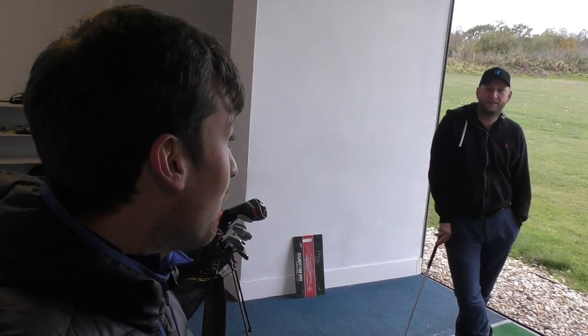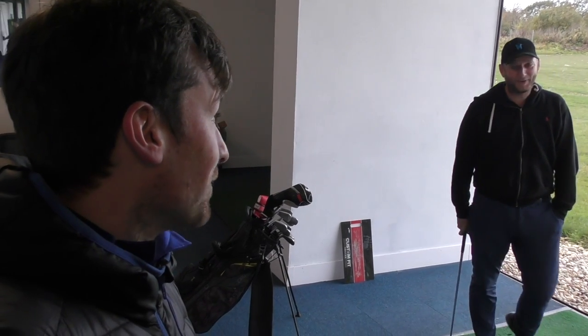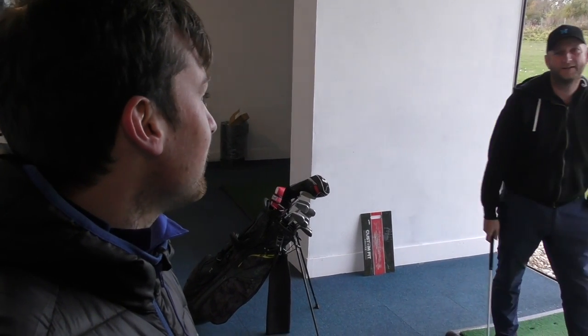Hello everyone - this is a bit of a double take - we just had a flock of seagulls flying overhead. We're down here at Kingswood with Paul. Hello! Not seen you for a while - at least a month. What have you been up to?